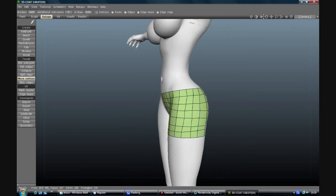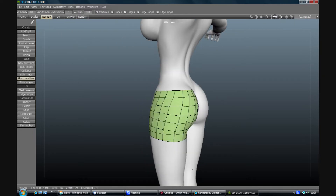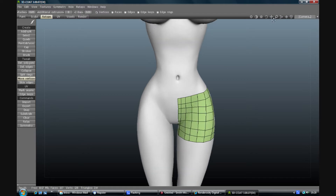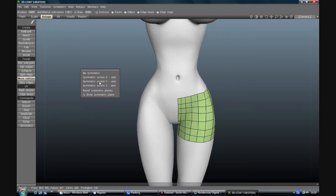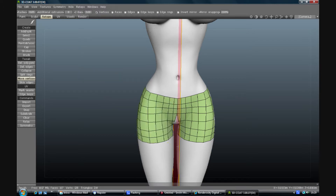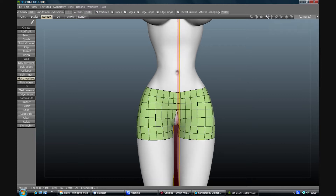We need to mirror them, so press S to go to symmetry, click the X axis, and there we've got a pair of shorts which more or less meets up. They don't have the back and that's alright.